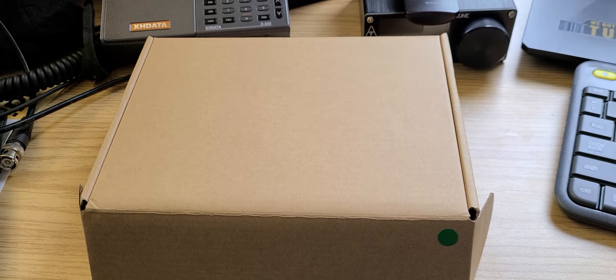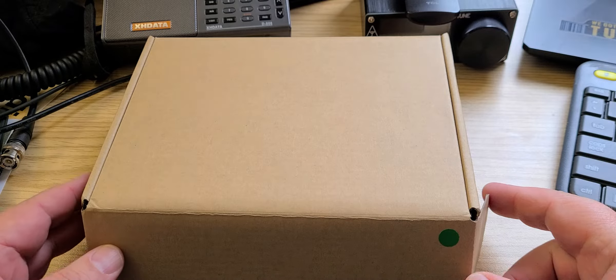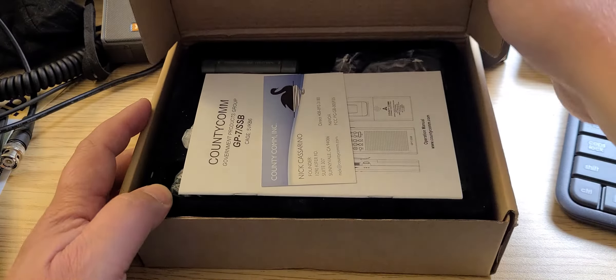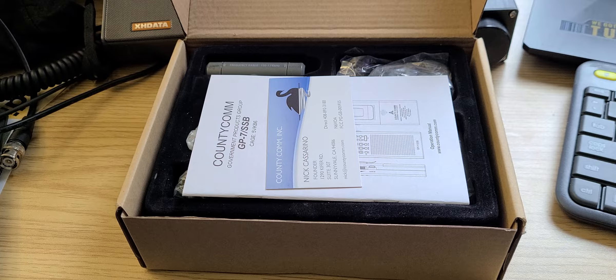Welcome everybody, this is the shortwave radio channel and this is the week for new radios. I finally have received my new CountyComm GP7 SSB — a brand new version of the receiver that CountyComm has been selling or will be selling. This is a receiver that is an update to the GP5, and it is technically the same radio electronics as a Tecsun PL368.